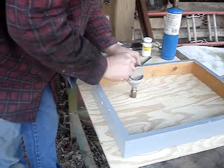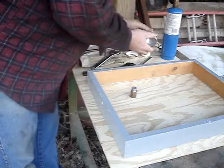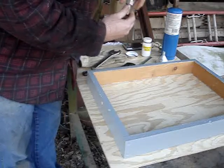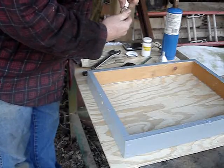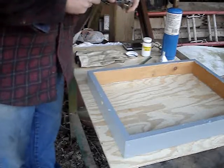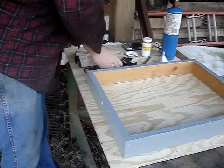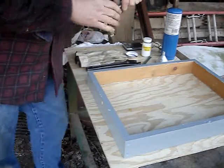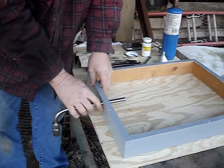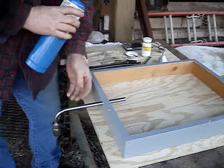I've got a funnel here. I put the oxalic acid in the reservoir and put the reservoir back on my pipe. With this design I have to use a couple of wrenches to make sure the fittings are seated. Now I'm going to put this into the hive. I have a propane torch here already lit.